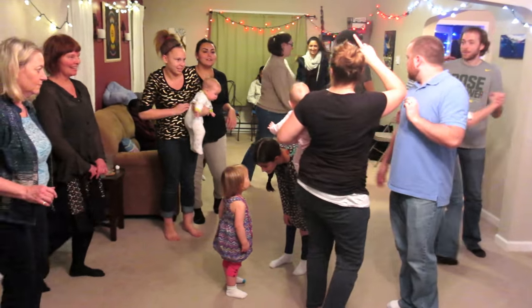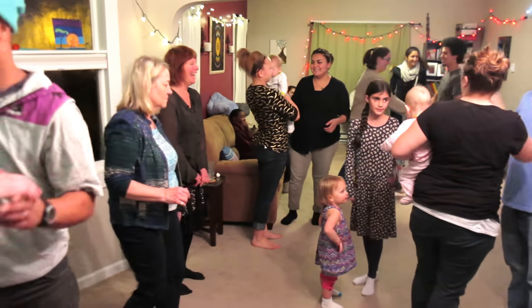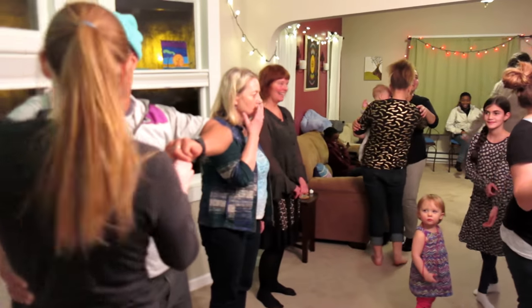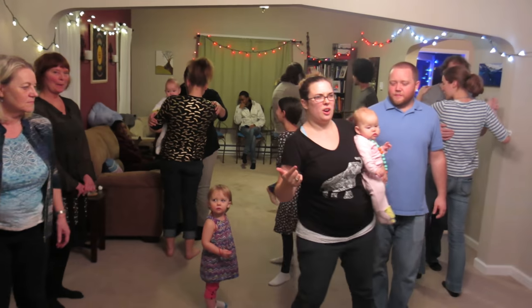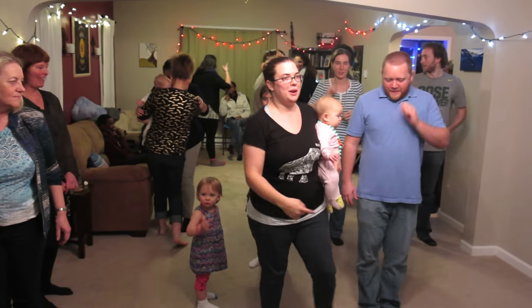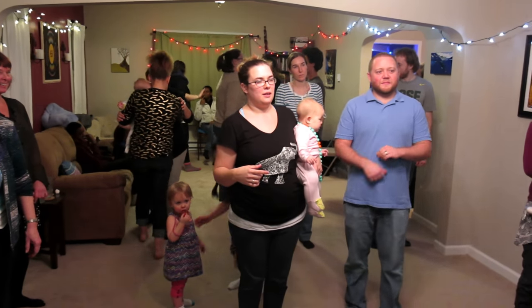We'll do two other steps, and then we'll put on the music and you can pair up with someone or do it by yourself. With the same basic move, you can go side to side. I think this one is called — I just know how to do it. This is legal race for salsa, vegan for bachata.